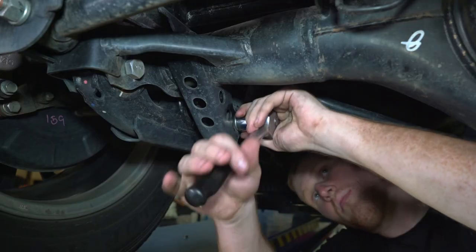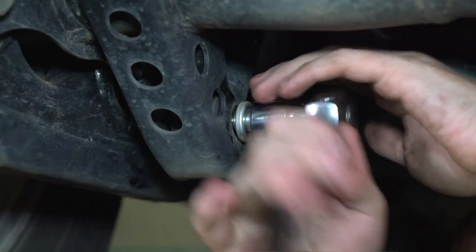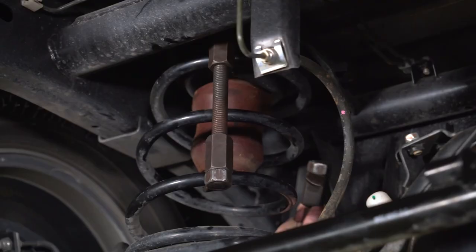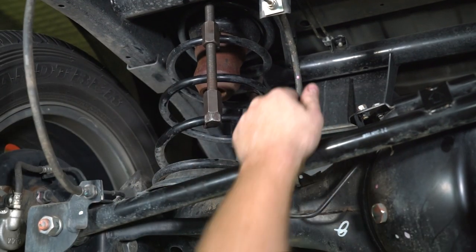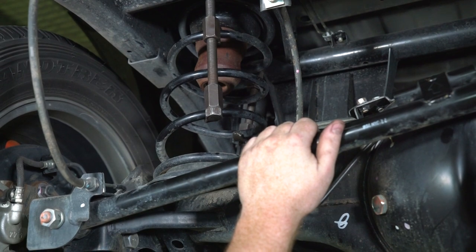The airbag fits inside the coil spring, but first we need to remove the coils, override bumpers, and drill out the top spring seat hole. Unbolting the lower shock mount and using coil compressors will allow the coil to easily drop out once the suspension is extended. Make sure the brake lines are not overextending during this process.